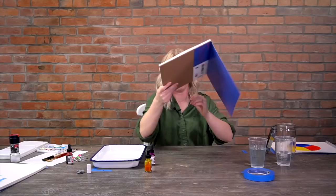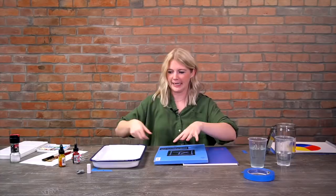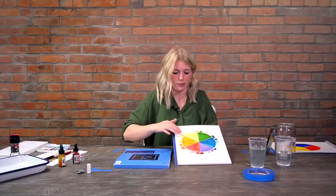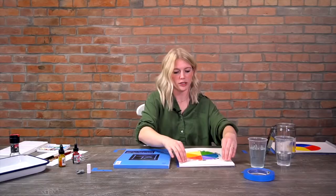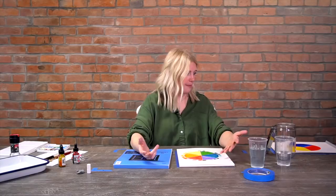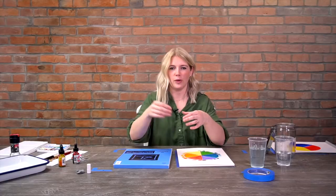Now let's talk about paper. Watercolor paper comes in a few different types - not brands, but types. If you look at watercolor pads you'll see some say cold press, some say hot press, and some say rough. Both of these here are cold press, which is what I personally like to use. The difference is the texture: cold press has a toothy texture so the pigment grabs onto it. Rough texture is similar but with even more texture. Hot press paper is actually smooth with no texture.